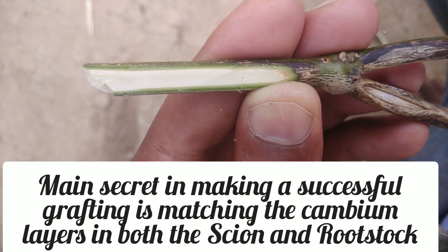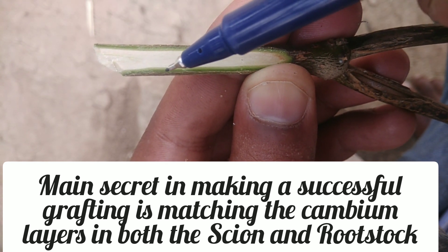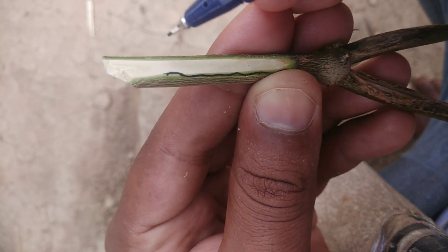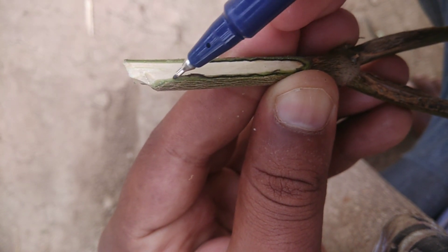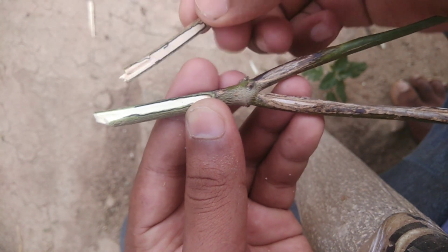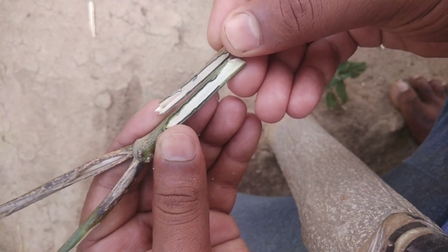The main secret behind successful grafting is matching the cambium layers. Cambium is a very thin layer between the bark and the inner stem. The marking which I am making now is the cambium layer — how I am matching the cambium layers in both the scion and rootstock. If the scion and rootstock are the same width, the cambium layer will be easily matched.